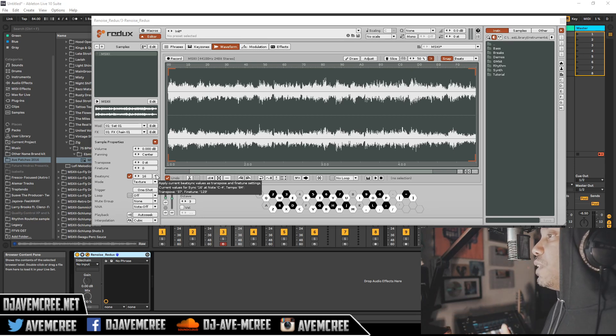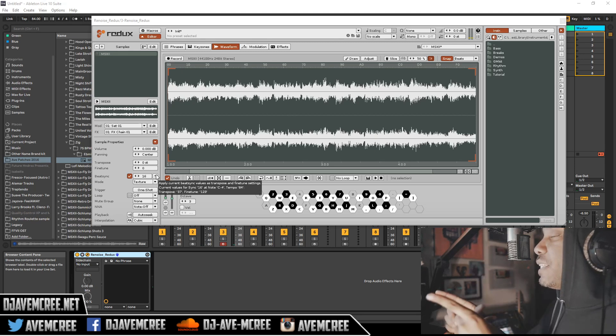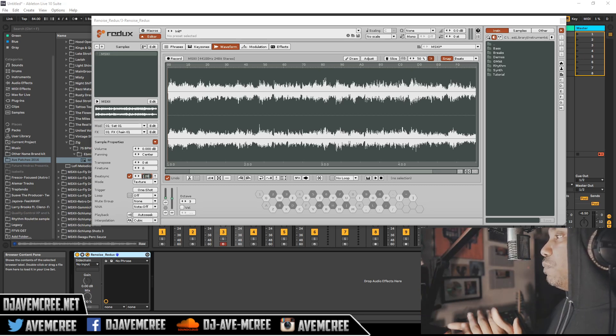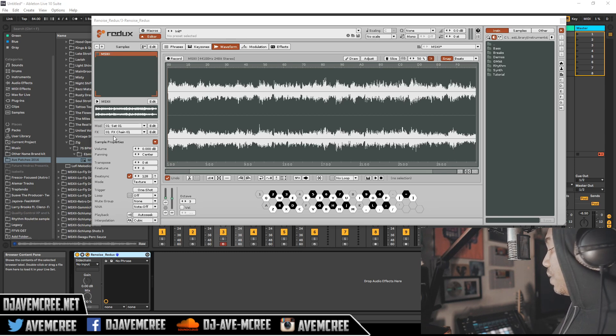So now that we have that set up — obviously that's too fast. You might want that, but this is how you will go about changing it. I already know the increment that it's supposed to be at — 128 will be the right resolution for it. So I'm going to go ahead and enter that in here. I did that via this pool right here, which is the sample pool. Make sure that the B-sync is on. And now let's play it. And now you can have your time stretch.